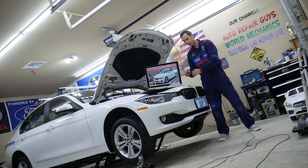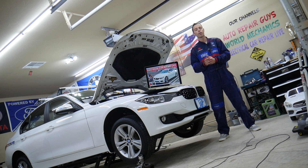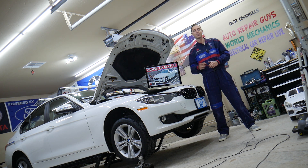Now, even though we have a BMW 3 Series here at the garage, the 3 and 4 Series are built on the same platform, so many things will be interchangeable or even the same. But we'll specifically explain about the ECU fuses on the BMW 4 Series in this video — where they're located. Make sure you watch till the end.